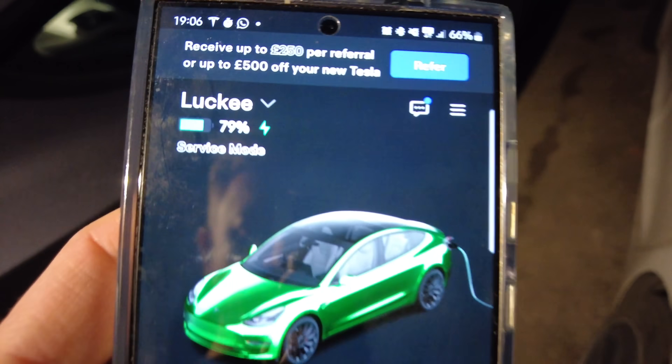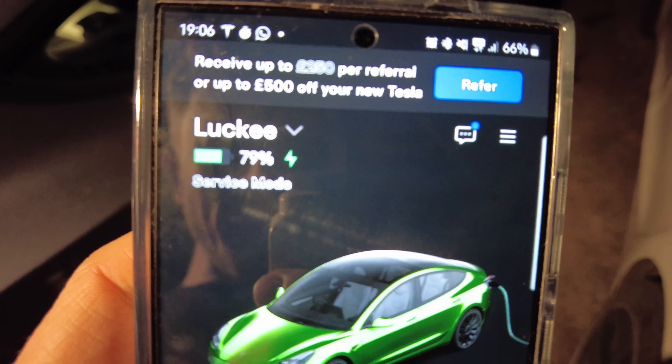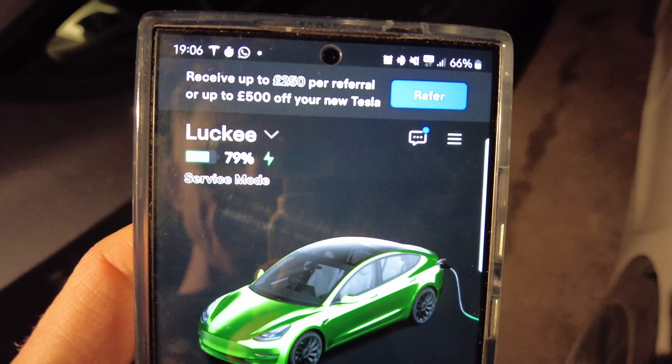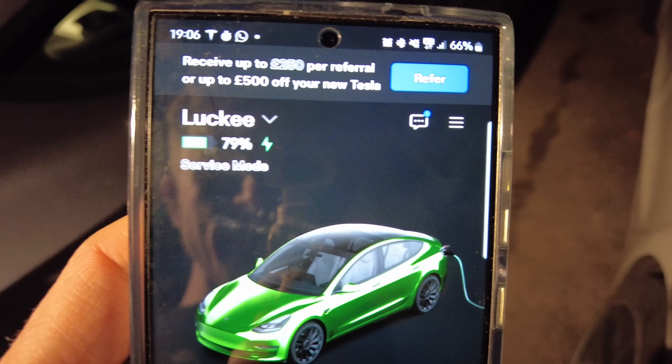I doubt it, but you live in hope. It's 7 o'clock in the evening — 11 hours in. It's now at 79%, so it's probably going to hit 100% by midnight, and then in the morning we should have the result — fingers crossed.